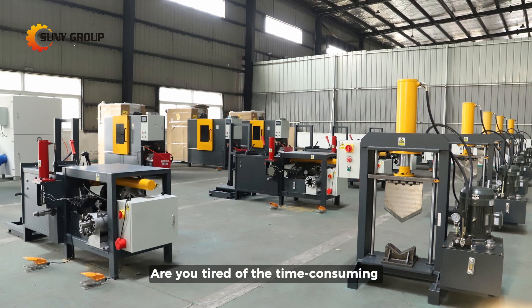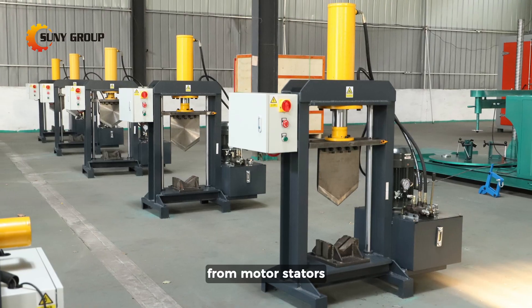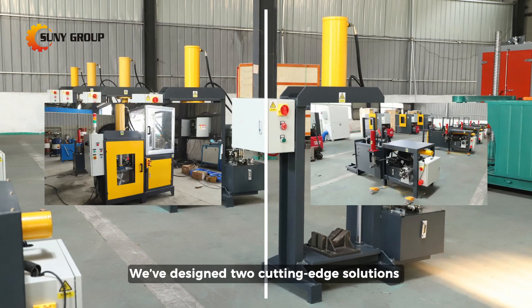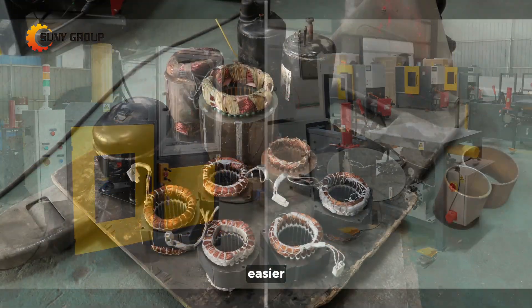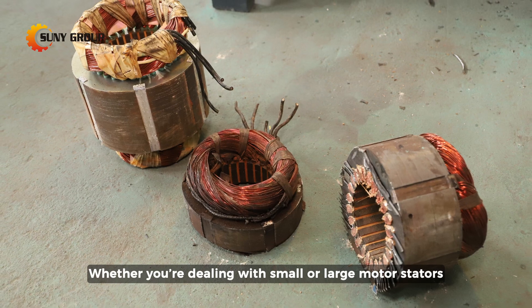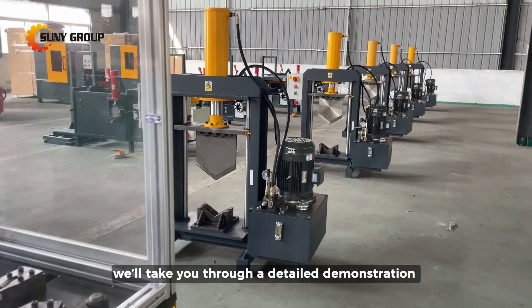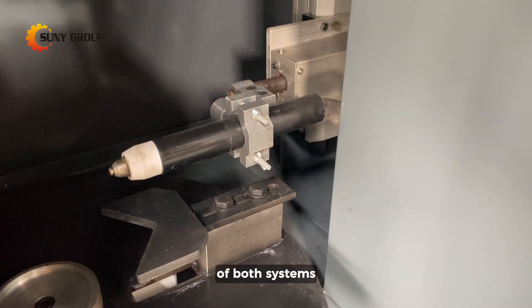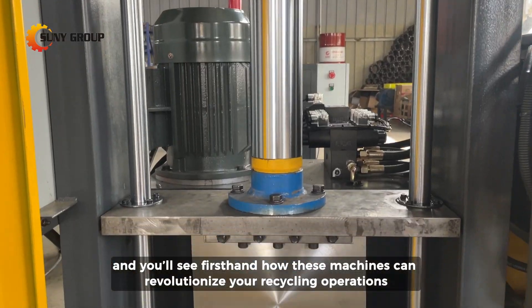Are you tired of the time-consuming and labor-intensive process of extracting copper from motor stators? We've designed two cutting-edge solutions to make stator copper recovery faster, easier, and more efficient than ever before. Whether you're dealing with small or large motor stators, we've got the perfect equipment for your needs. In this video, we'll take you through a detailed demonstration of both systems, and you'll see firsthand how these machines can revolutionize your recycling operations.